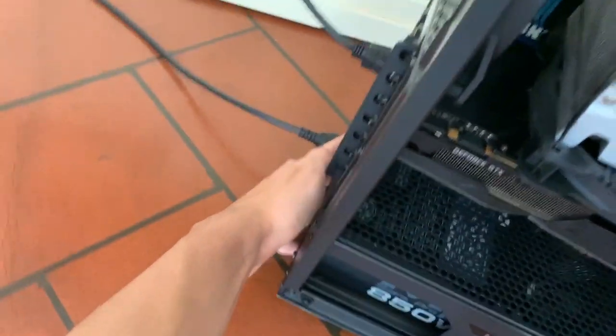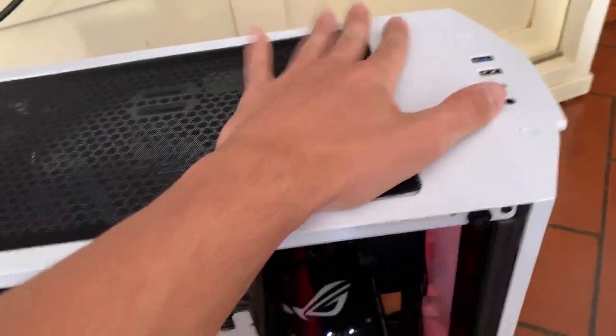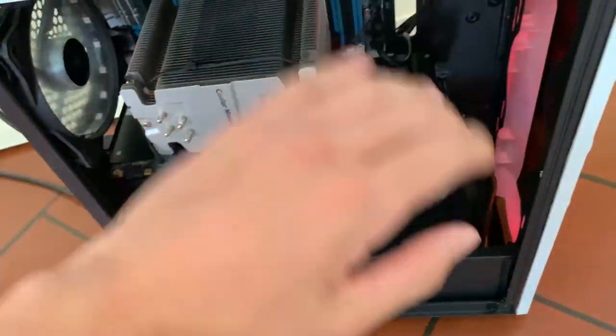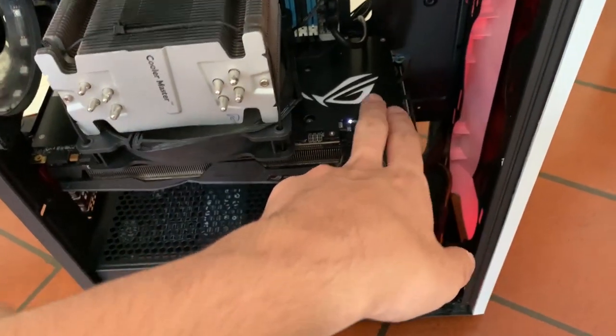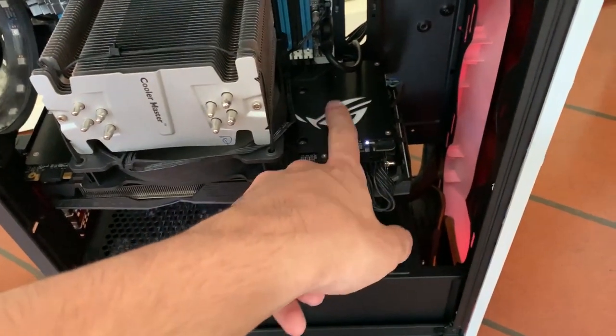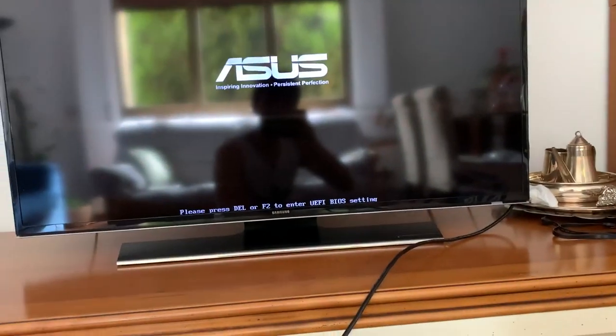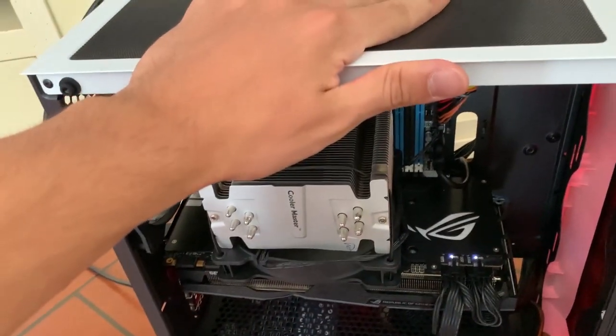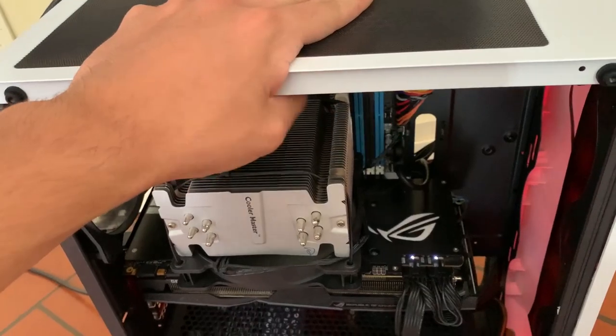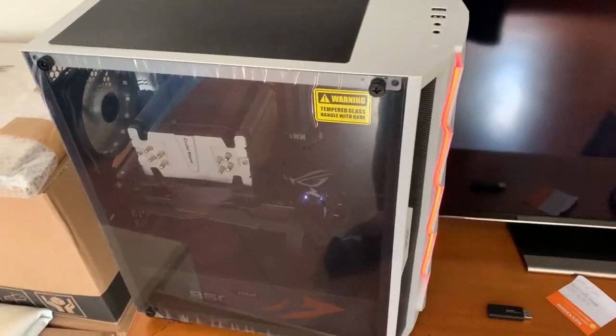I'm going to turn on the PSU first and see if we get a signal. Wow, that was a ramp up. I'll enable the lights on the GPU. We actually have a signal — it's working. Let's get into installing Windows and overclocking.